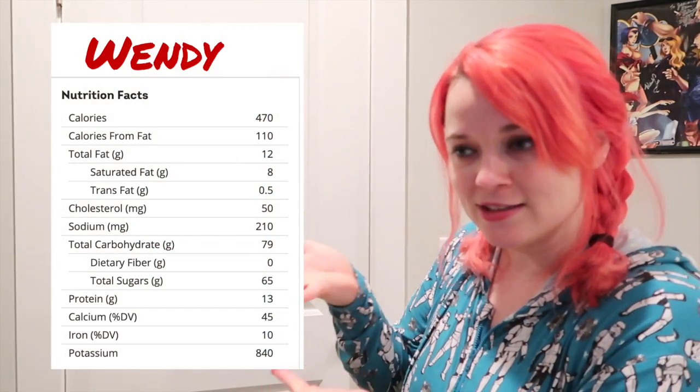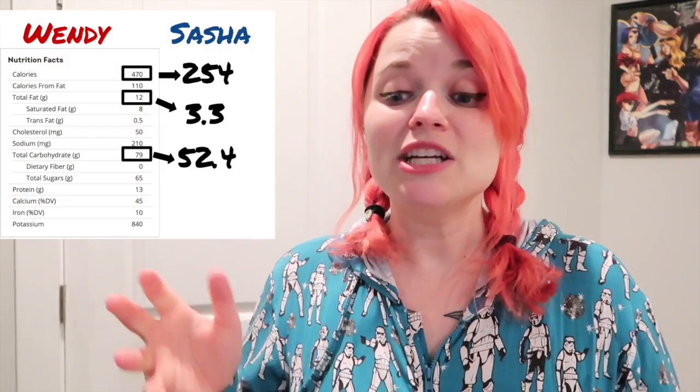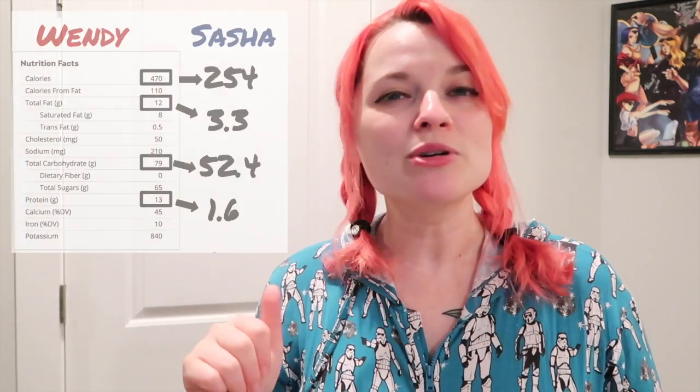So we've accomplished making a frosty that's vegan and delicious — but did we make it better for you? Here are the Wendy's stats versus how ours turned out. I'm going for the four big ones: calories, fat, carbs, and protein. Sasha's version checks out at 254 calories — a whopping reduction compared to Wendy's. It has 3.3 grams of fat, which is way lower. Fat's not the enemy, but sometimes it's good to have a nice light snack. It also comes in at 52.4 grams of carbs, which is lower as well, and 1.6 grams of protein — I would have liked that number to be higher, but we can't have everything.